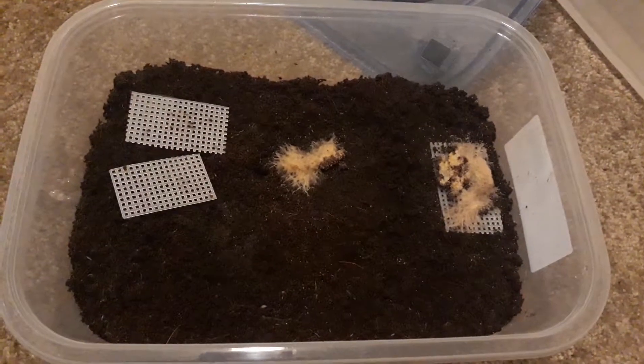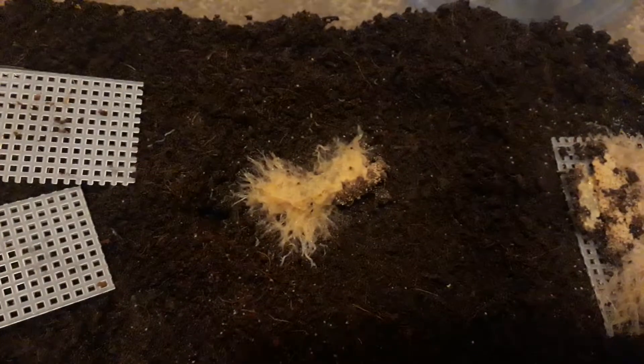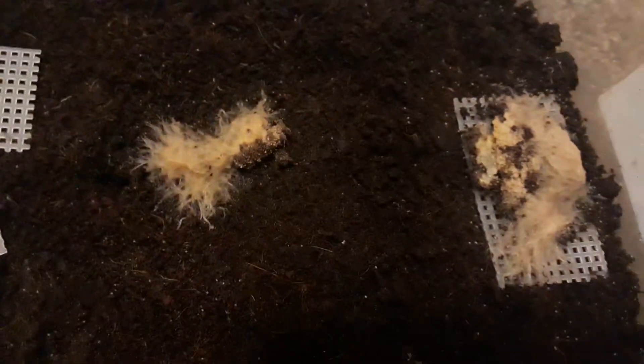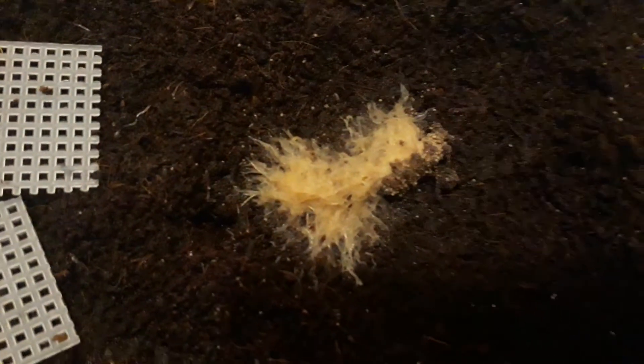I want to show you my white worm culture. This is a maybe two-month-old culture, and look at the number of worms — just a huge number of worms.